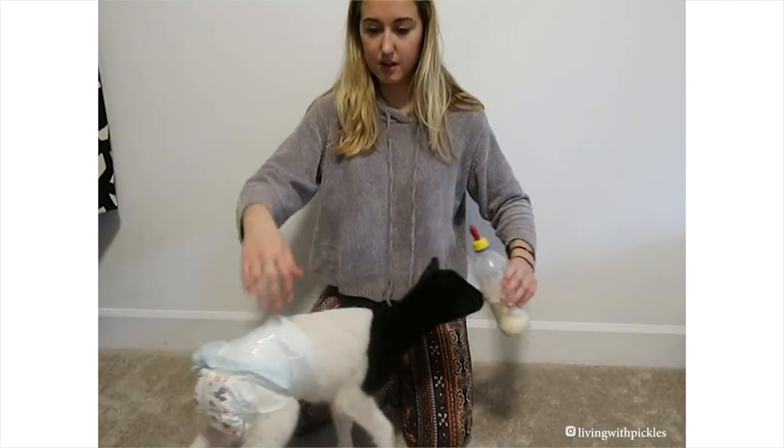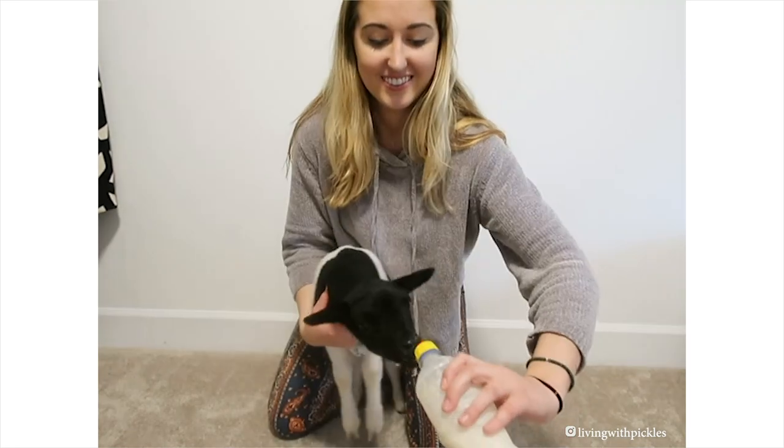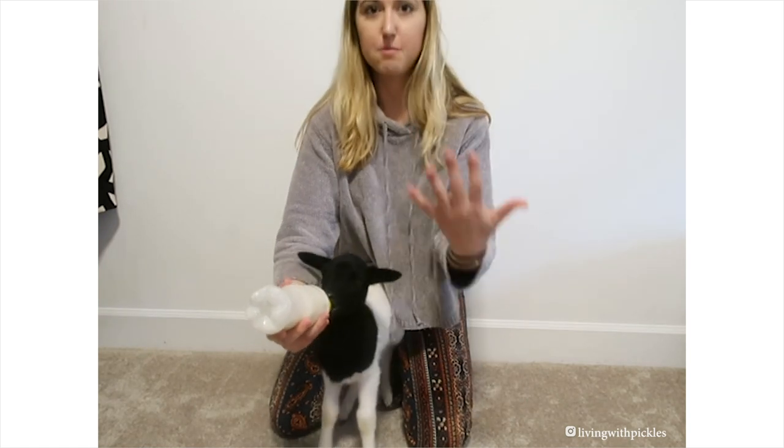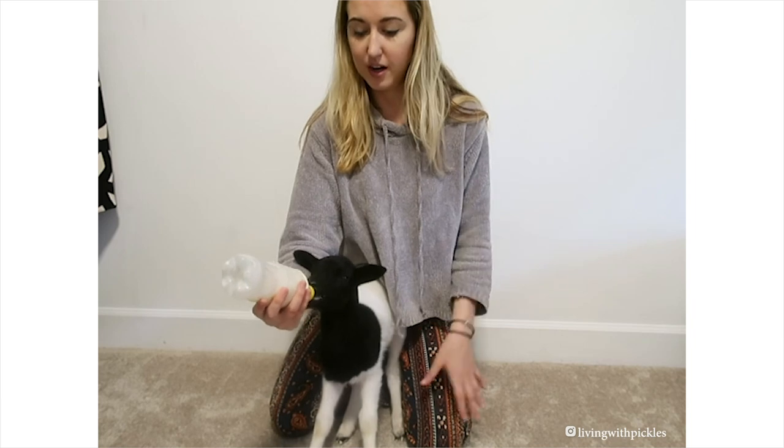What I do with him is I'll turn him this way. Because they tend to back up, that way he just kind of backs up into me and he can't really go anywhere, and it's just easy to do.